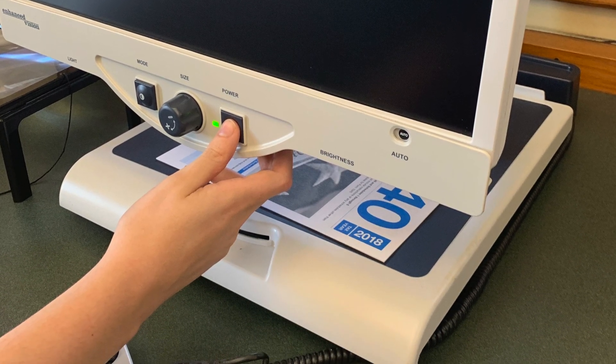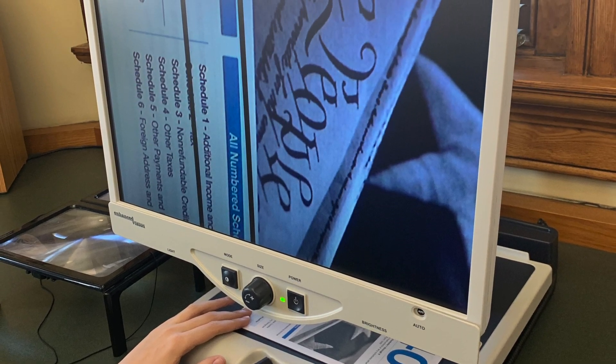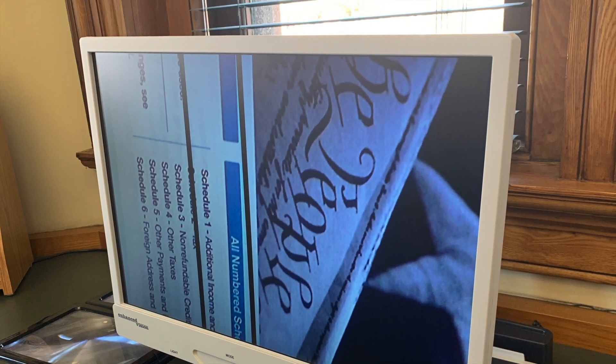To begin using the system, press the power on button. Once the machine is powered on, you can place whatever material you need magnified on the movable tray directly below the screen.